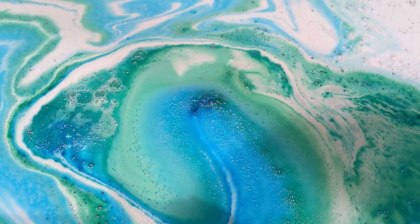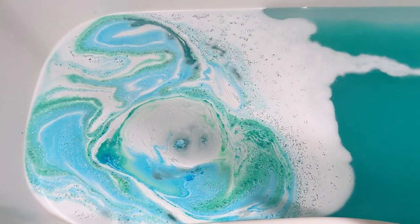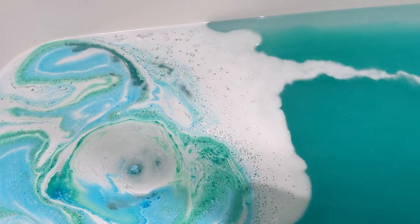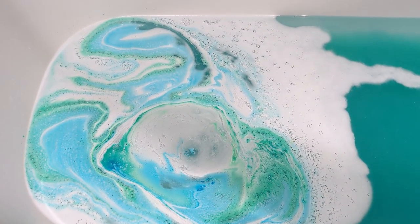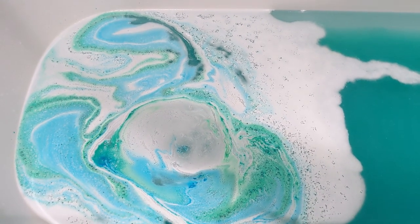Look how frothy that is! So it's been about eight minutes now, it's just literally just coming to an end. The colour of the water is like an emerald green and there is quite a lot of shimmer in there. It does smell lovely in here so I'm really hoping that the scent is quite strong in the bath as well, but I will report back to you.